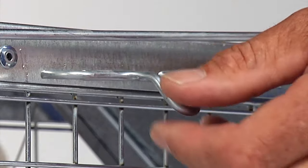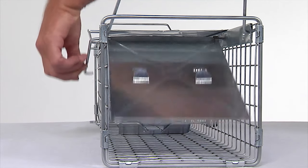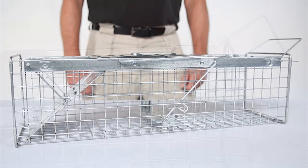To only set one door, push down on the offset trigger loop with the straight trigger rod disengaged. The door will open like this. Then position the flat end of the loop trigger rod under the flat end of the bait pan trigger so that the door is open.